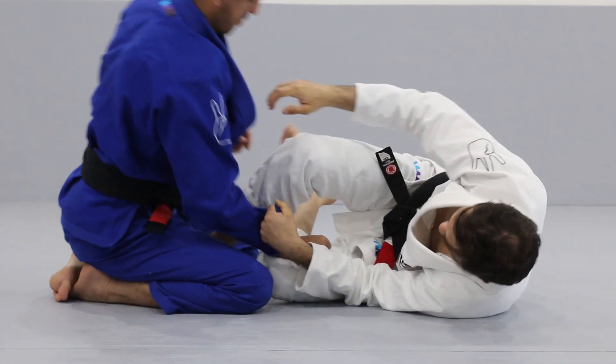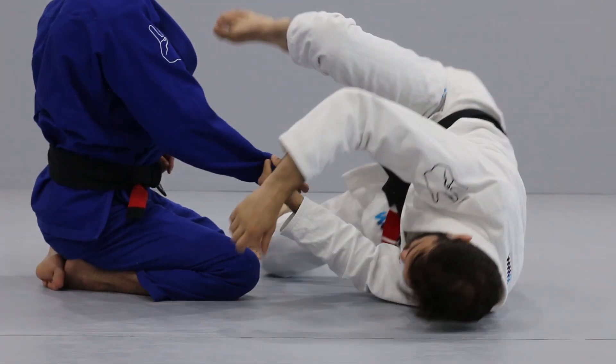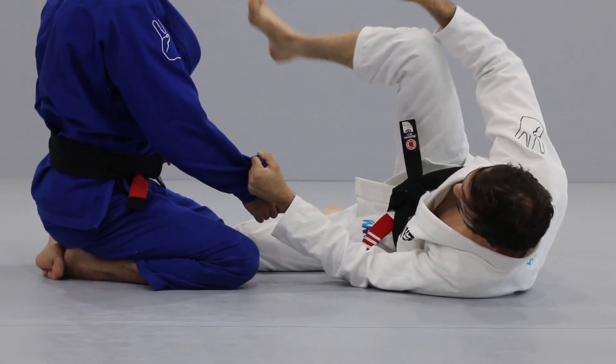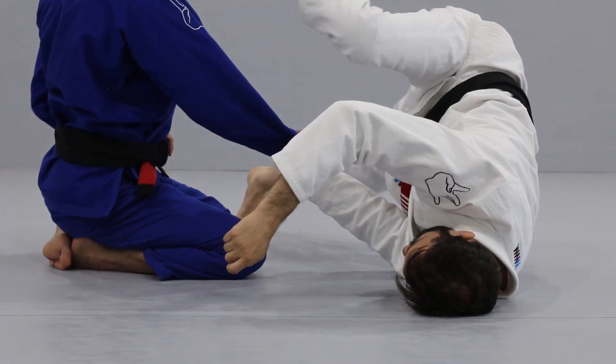As you pull him over to sweep, this left foot's toes are going to be on the mat so you can sweep over in case he gets a foot base. Don't stay on your hip — drive up to sweep.